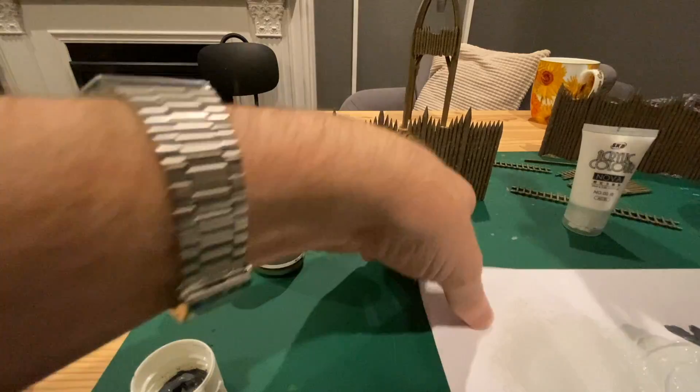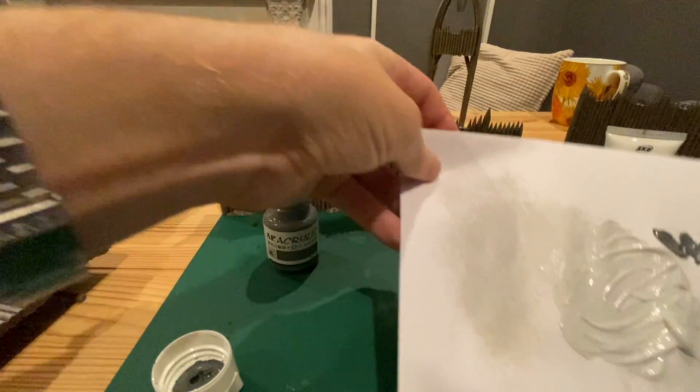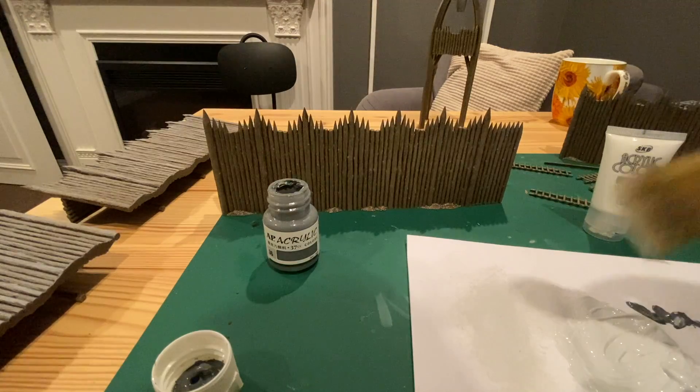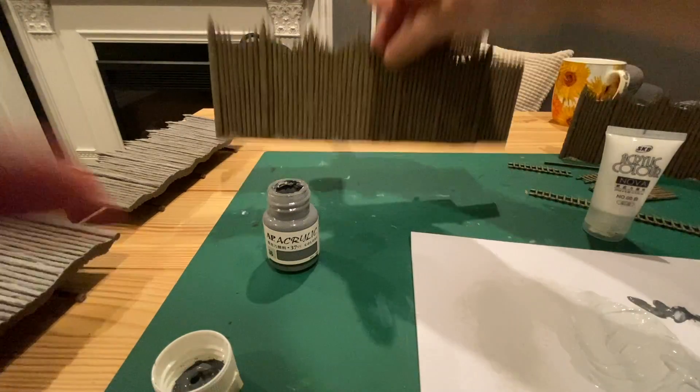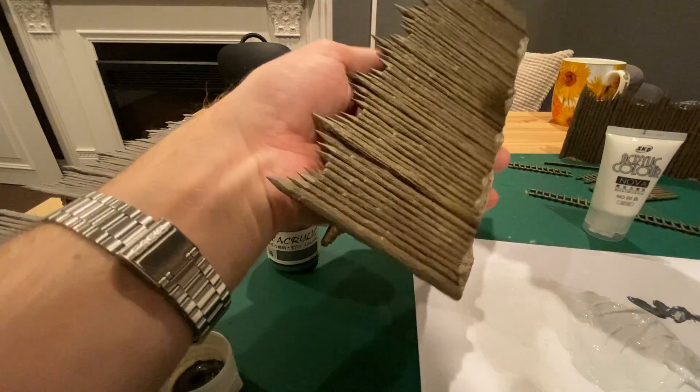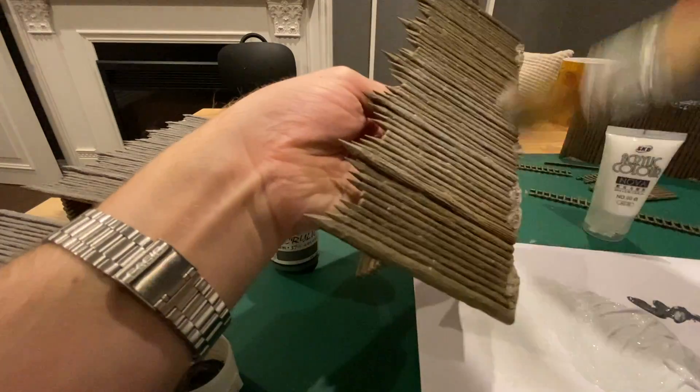After that, mix gray and white together to make a very light gray and do a light dry brush. Take off most of the excess paint on the brush and give it a light dust of light gray.